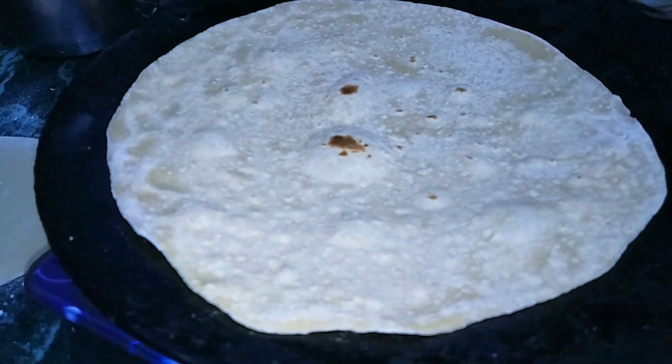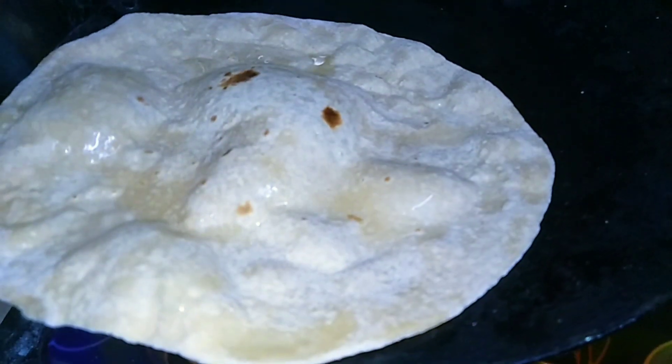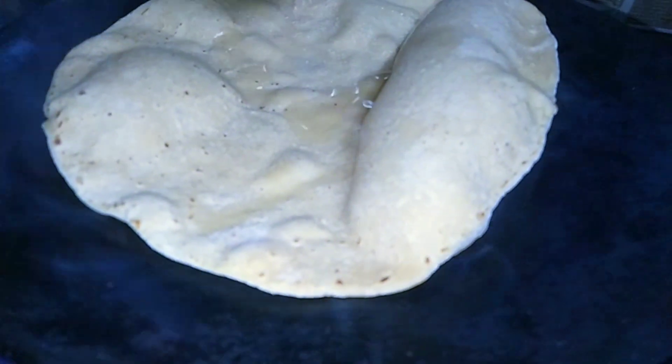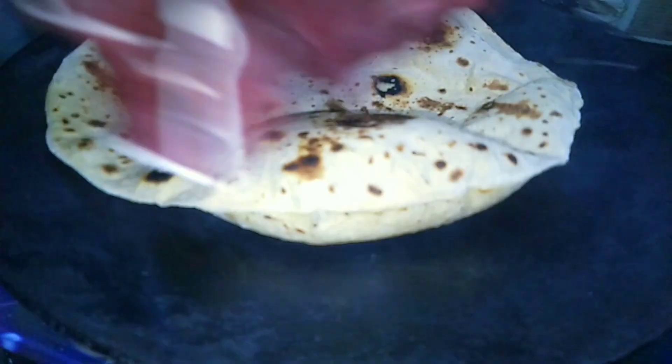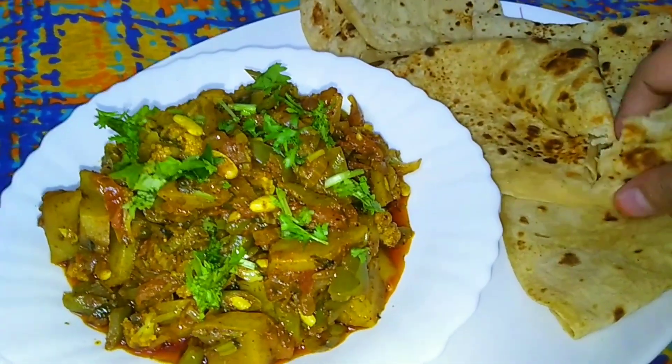We are also making roti. We serve the vegetables with roti. We have made balls and roti. We are making roti.